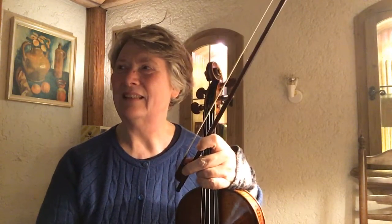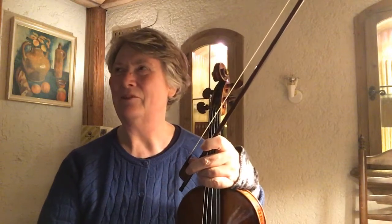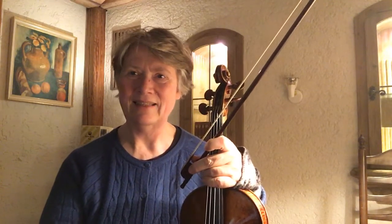I learned from Jennifer today to play these little filler ornaments and little notes very lightly, and then have the emphasis on the downbeat — beat one.